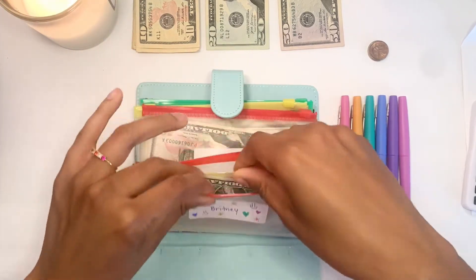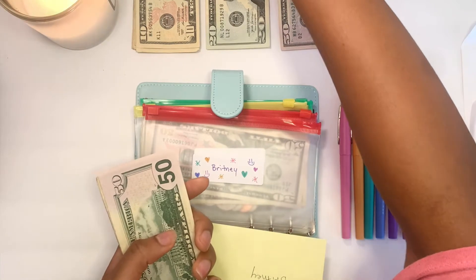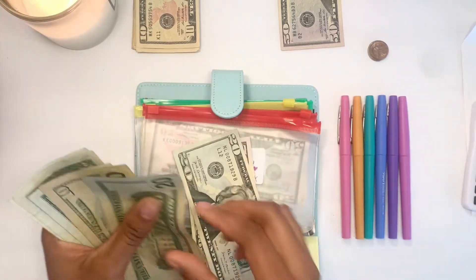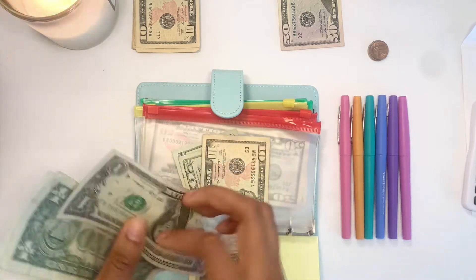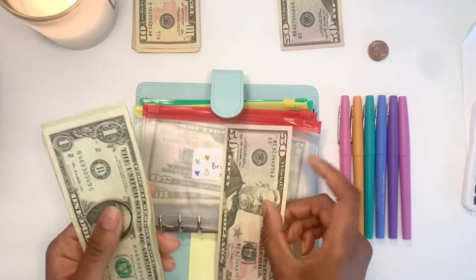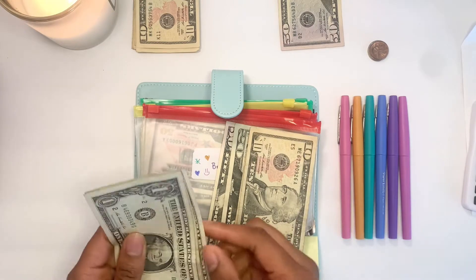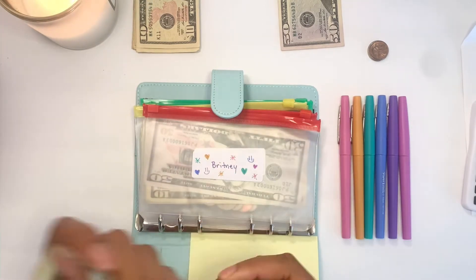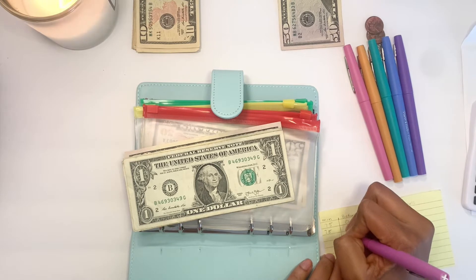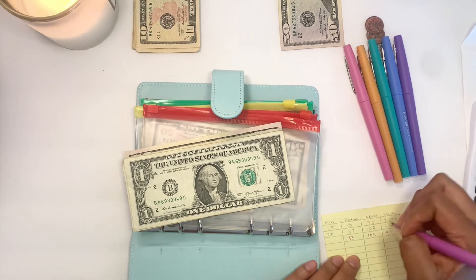My first envelope is Britney, which is my own personal sinking fund, and Britney will be getting $20. I had $83 in here before — counting it out, I now have $103 in my Britney sinking fund. Updating the tracker — $103 today, September 18th.